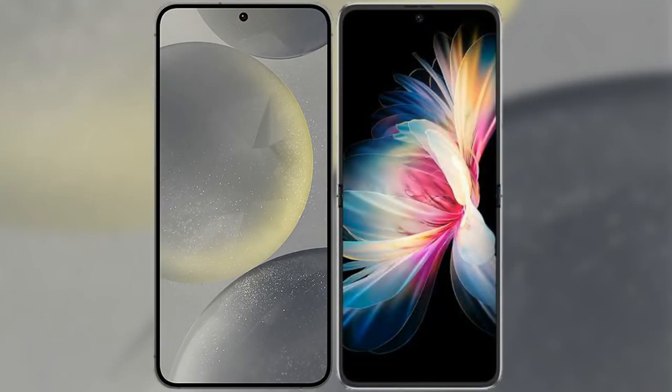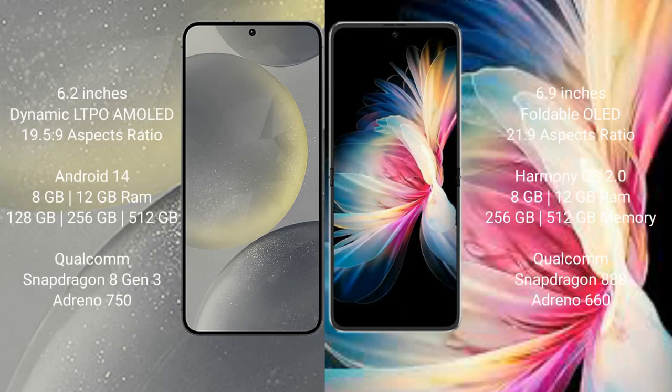I will compare the new Samsung Galaxy S24 with Huawei P50 Pocket. Samsung Galaxy S24 comes with a 6.2-inch Dynamic LTPO AMOLED display and aspect ratio 19.5:9. Huawei P50 Pocket comes with a 6.9-inch Foldable OLED display and aspect ratio 21:9.